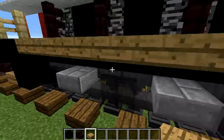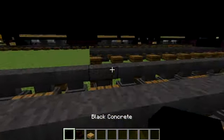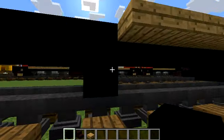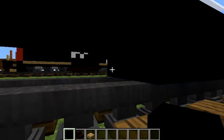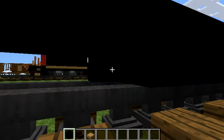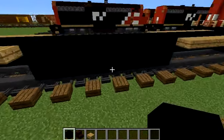We already have the materials we need. I'd like three black concrete down here, right after this oak slab row. And I'd like another nine — one, two, three, four, five, six, seven, eight, nine.